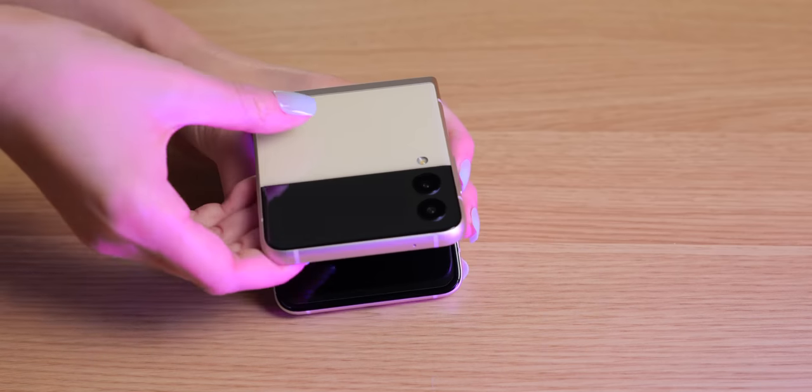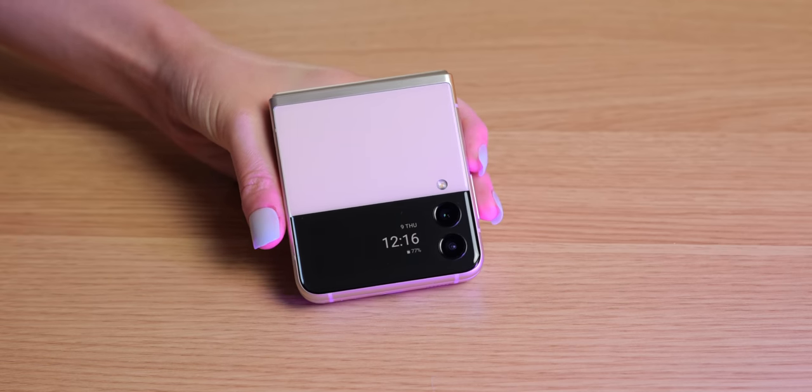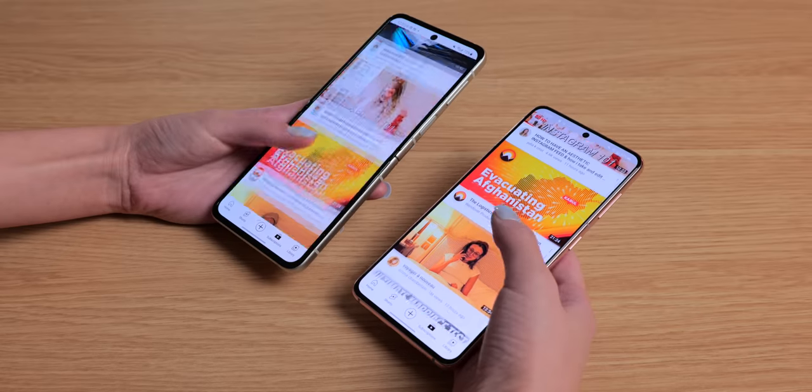Hey guys, what's up? I'm Ella and I have a really exciting video today because I'm going to be talking about the Samsung Galaxy Z Flip 3. I was super excited to receive this and to play with it because I've actually never even touched a folding phone in real life before, and honestly this thing just looks so adorable. My daily driver is actually the Galaxy S21, which is Samsung's non-foldable flagship phone, so in this video I will be reviewing the Galaxy Z Flip 3 from my perspective as an S21 user.